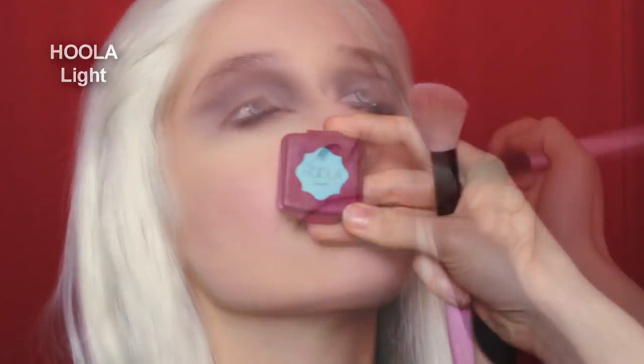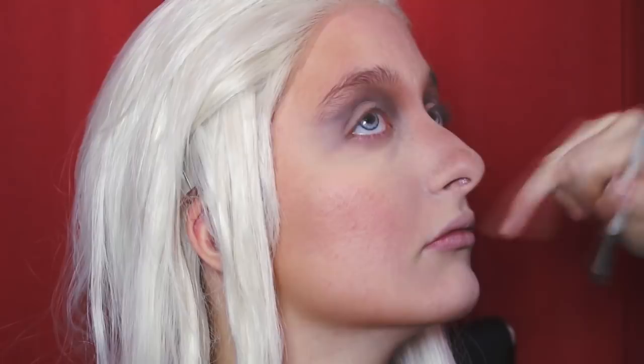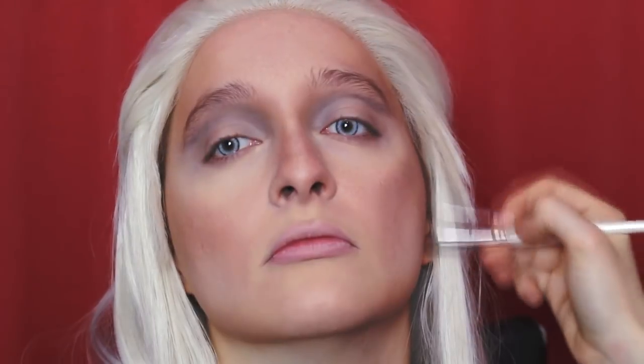Using Hoola Light by Benefit, I start the face contour, concentrated on the outer edge of the face mostly. Then a little bit down the nose in a straight line and under the nose as well, concentrating on making the nostrils pointier and sharper. Don't forget to blend. Taking the Makeup Revolution To Cheeks Palette's lightest brown shade and a smaller but very soft brush, I deepen the contour on the most sinking-in parts of the cheekbone, creating an angle going down the cheek a little and blending it. Spread the darker shade up to the temples and down just under the jaw as well. Create a little dip just on the sides of the chin.